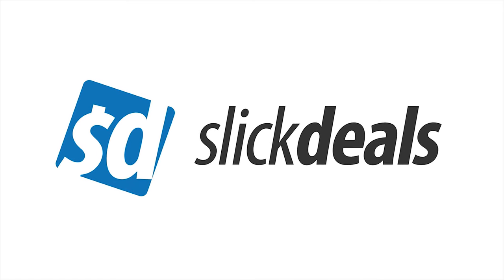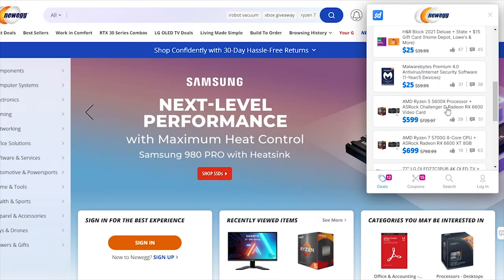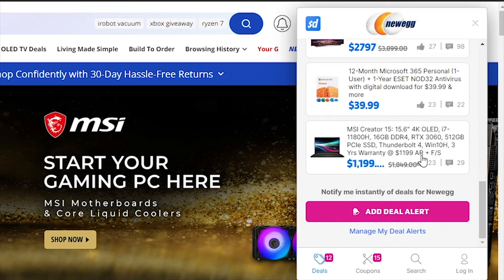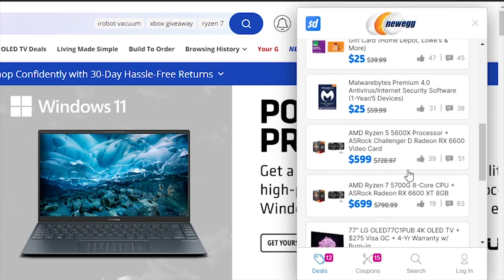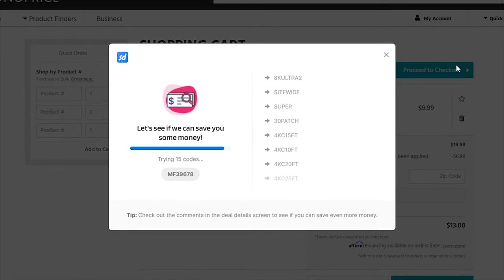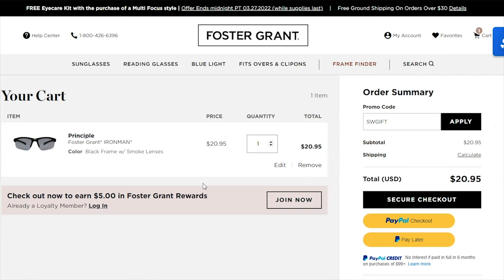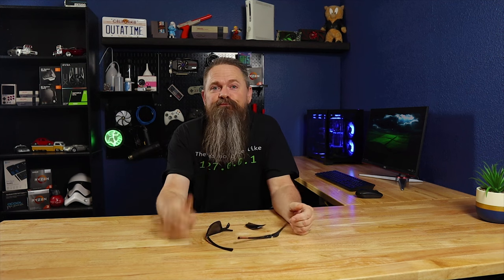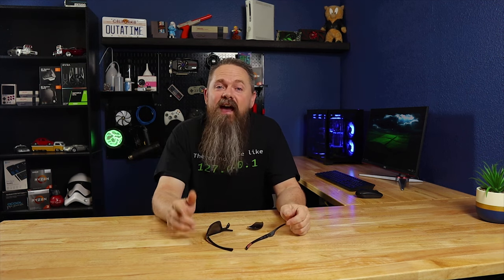Do you like saving money? Of course you do! You need to check out today's sponsor, Slick Deals. Slick Deals has a free browser extension available to make saving money online even easier. When you're on a website, just click on the browser extension and it shows you all the deals available for that website. This browser extension will automatically search through all of the most up-to-date coupon codes to find you the best savings based on what you currently have in your cart. Check out this deal I found on Foster and Grant glasses. I love these glasses, but end up breaking a pair at least once a year. Maybe I should buy two. Follow the link in the description below and get the free Slick Deals browser extension and start saving money today. Unless you don't like saving money.